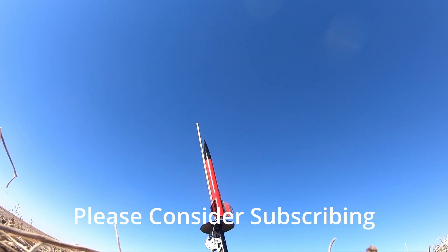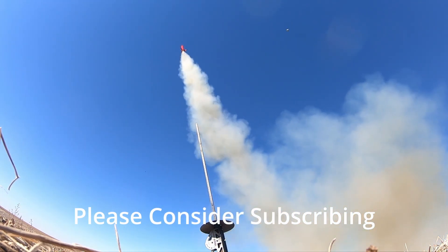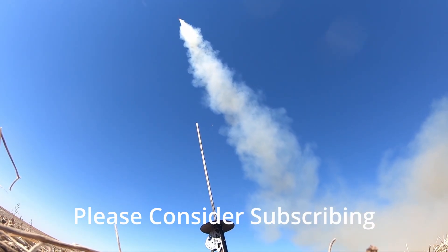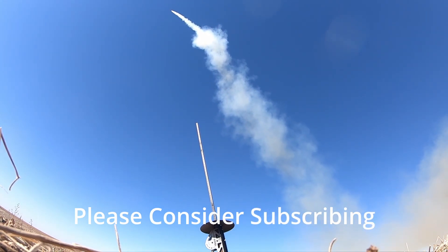If you made it to the end of this extremely long 18-minute video, thank you. Please consider subscribing — it would help out a lot. Thank you very much.